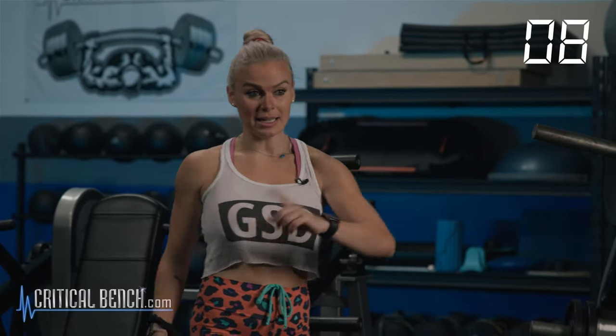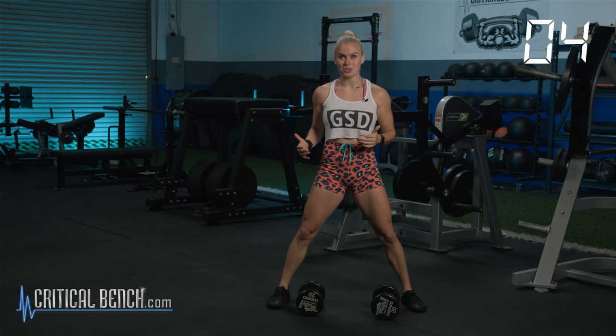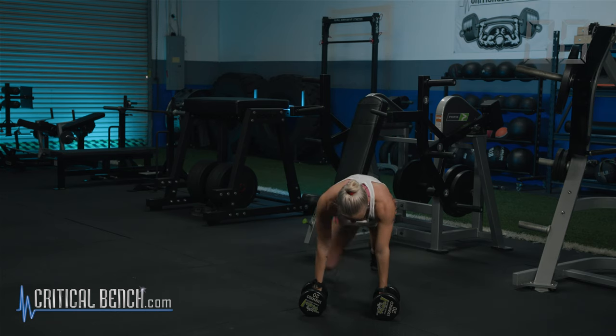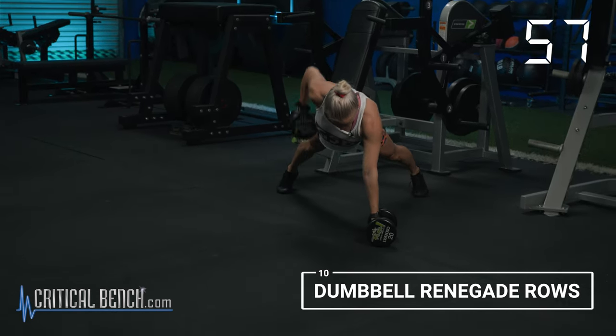I'm kicking your ass. We're not focusing on slow and controlled today — we're trying to get the movement up. 10 seconds, we're going to go into that renegade row. I've done about 125 push-ups this week and it's only Wednesday, so I'm going to do these on my knees. Push-up, but going to my toes for that row.